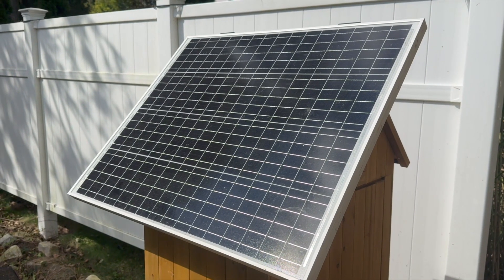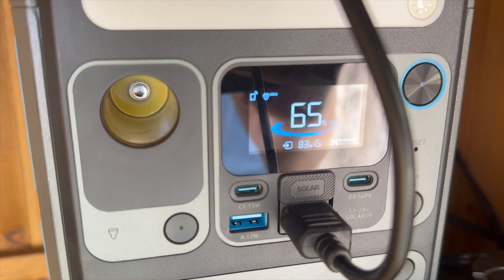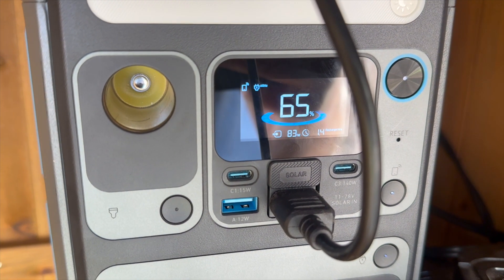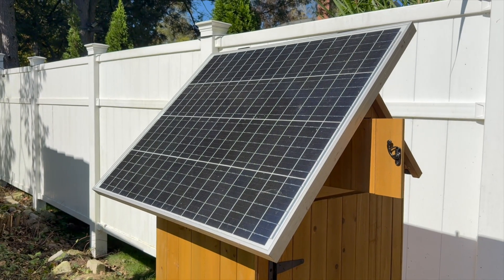On most sunny days, the solar panel takes a few hours to fully charge the power station. The C300 has 288 watt-hours of storage, so if the solar panel is producing about 80 watts, a full charge would take about three and a half hours.